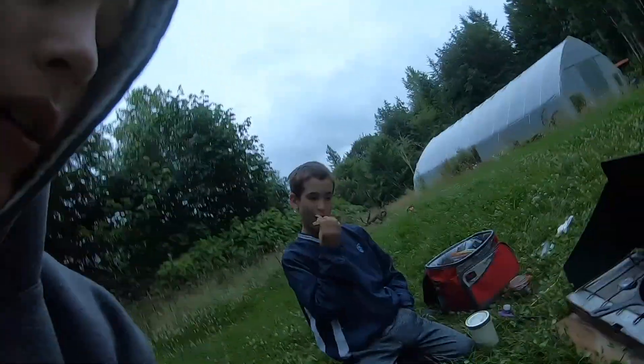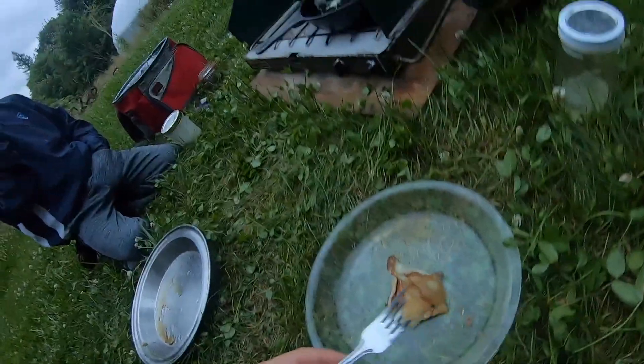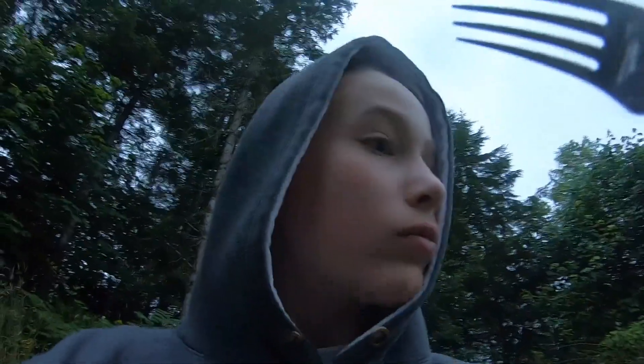Okay guys, got the pancake — it's not the best looking pancake ever, but it is a pancake. Tastes good. Not the greatest but good — edible for sure. Not bad at all! Just finishing up breakfast. Pretty good, not the best pancakes I've ever had, but it's okay.